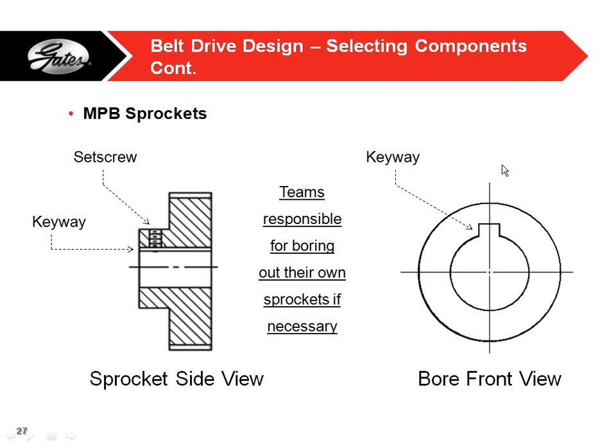Here are some examples. A keyway is just a little square notch — it's common in the belt drive industry to lock your pulley onto the shaft. A set screw, shown on the left, is a little screw you drill through the hub and tighten down on the shaft. You can also go through the bottom of the teeth of the pulley if you don't have a hub — just drill right through the bottom of the tooth and put a screw there.